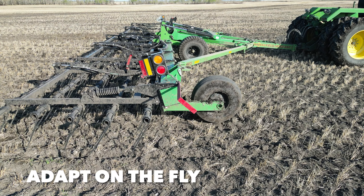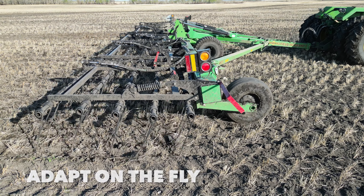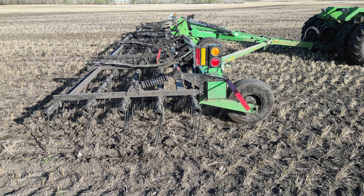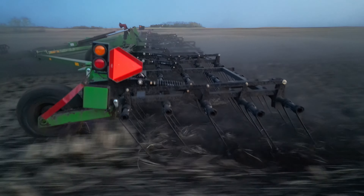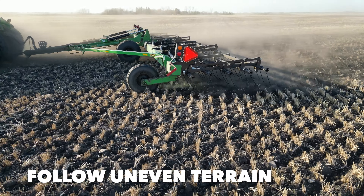Hydraulic adjusting tine angle and forward rotating axle let you adapt on the fly to changing field conditions. Forward positioning of wheels allows the Field Sergeant to follow uneven terrain.